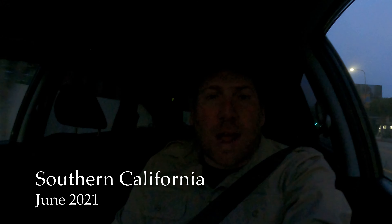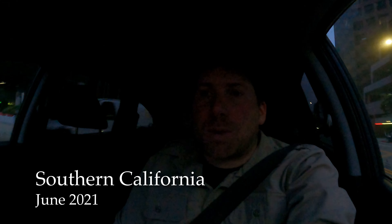Good morning adventurers! I have woken up bright and early — the sun isn't even out yet — to go look for some herbs today. I am meeting up with my friends Zeve and Chris. We're going to go up into the mountains near Los Angeles and look for hopefully some southern Pacific rattlesnakes and some western terrestrial garter snakes. So stay tuned and let's get flipping!